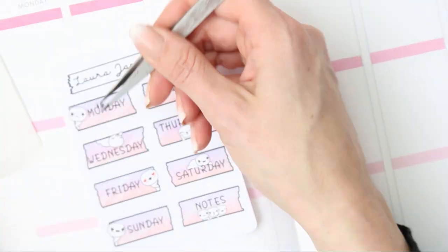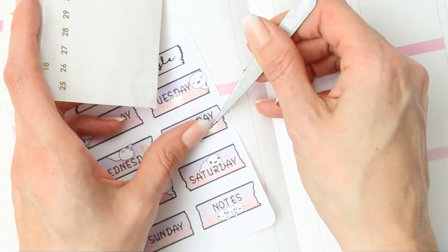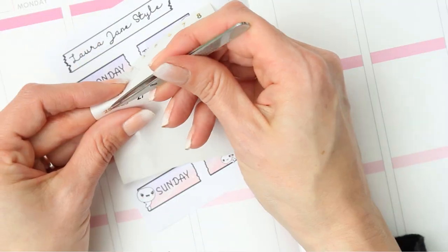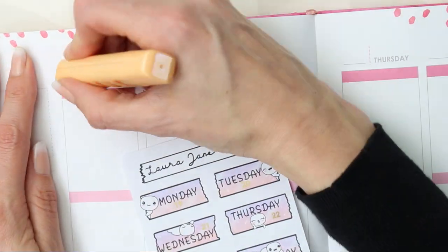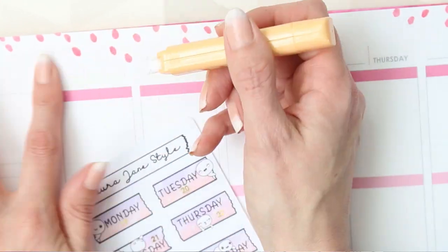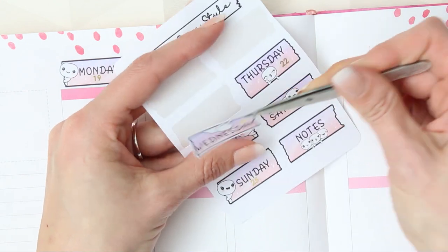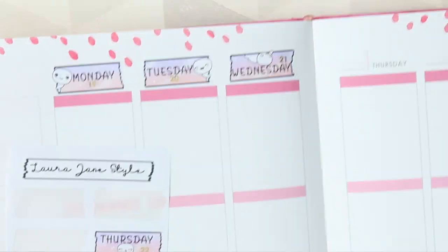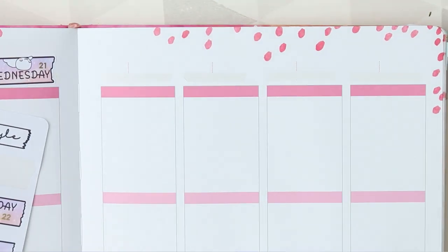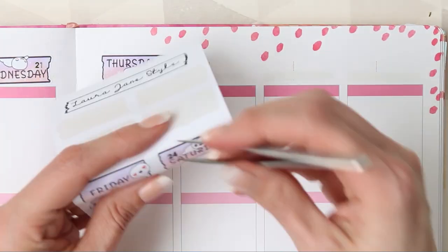I'm using some foiled date covers from The Giving Girl and just popping those onto my date covers before I put them down. I am going to white out the dates that are already in my planner — sometimes I do, sometimes I don't, depends if I can find the Tipp-Ex pen, but I did this week. I was actually watching someone redate an old planner they wanted to use, putting all new dates on, and it was so satisfying — she was just redating a planner but I just found it really soothing to watch.